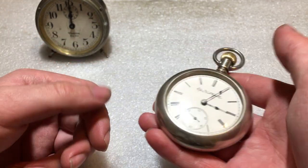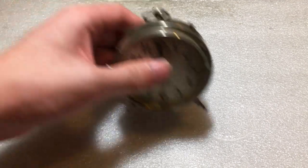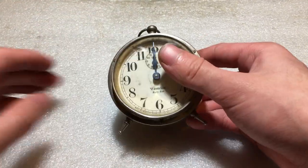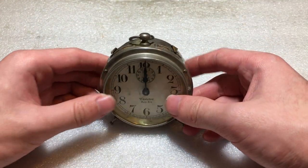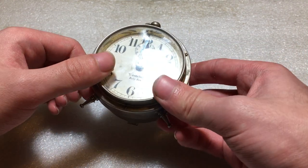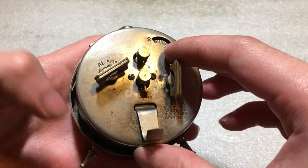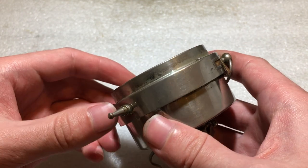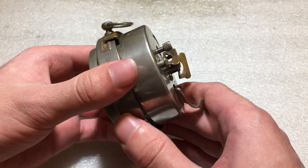I also ran into problems with the hairspring collet — it needs a new hairspring. With that out of the way, this is a Style 1 Baby Ben made by Westclox. Very, very nice clock. This one is in not-so-very-nice condition. Greg from Gregorwood Productions said it looks like it fell down a flight of stairs, and you know what? He's right.